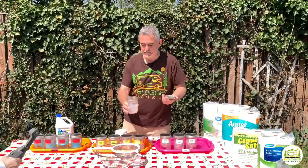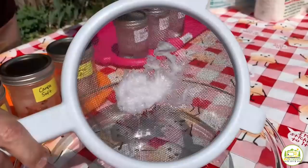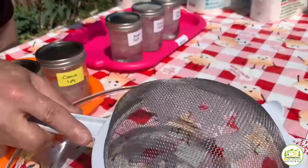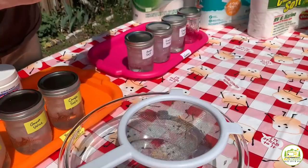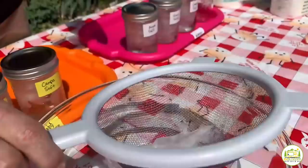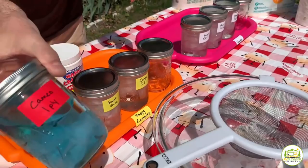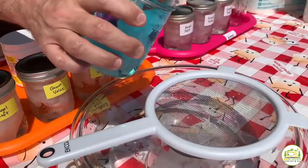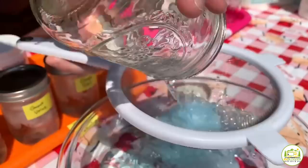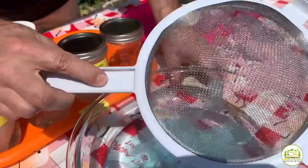This is the first sample — one-ply RV-safe in plain water. That broke down pretty well, as you'd expect from RV-safe, especially one-ply. In the Happy Camper chemical it actually broke down a bit less than plain water. Same with the Aqua Chem — plain water seemed to break it down the most. But overall it's dissolving, which you'd kind of expect from one-ply.